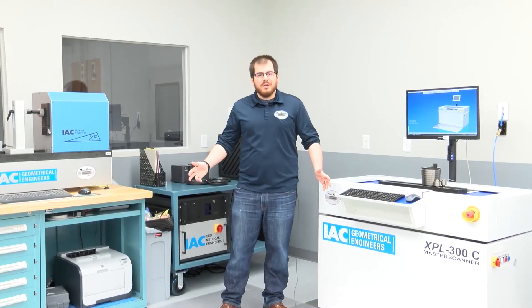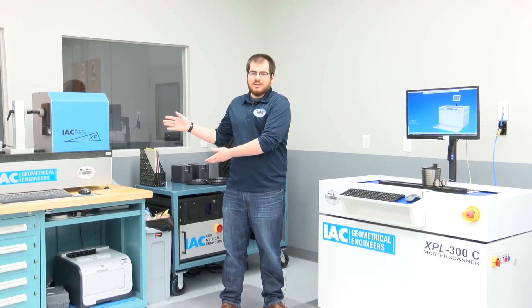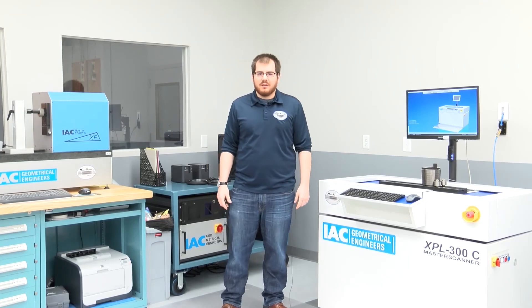At our facility here outside Cleveland, Ohio, we have both the XPL300C and the XP160 available for demo. If you want to learn more, click the link below or go to our website at www.MasterScannerUSA.com.